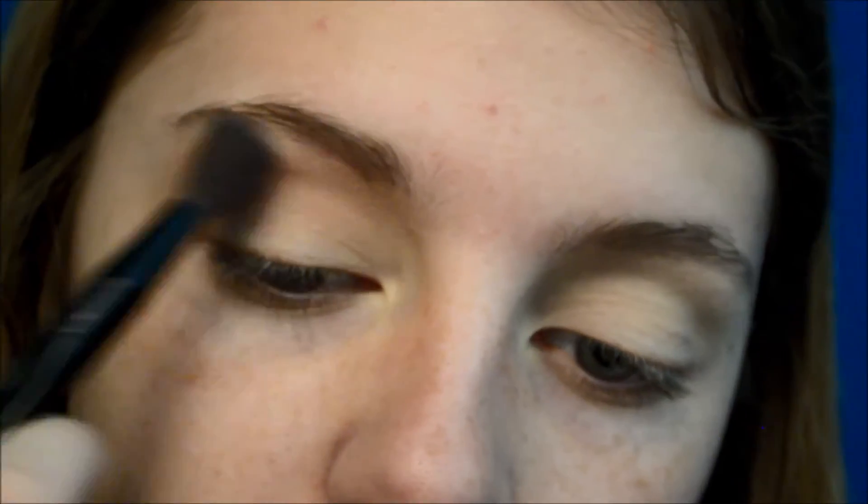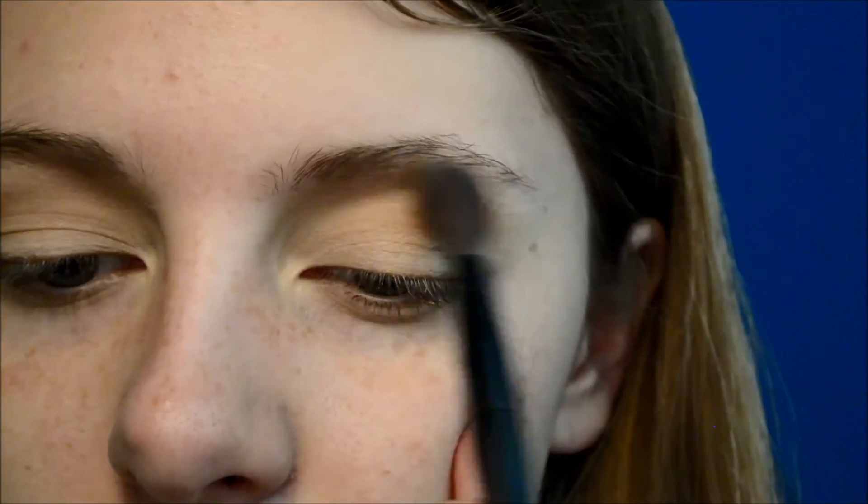Then I'm taking your traditional bronzer on a fluffy crease brush and I'm going to be blending that into the crease to act as a transition shade.